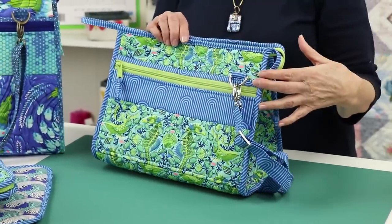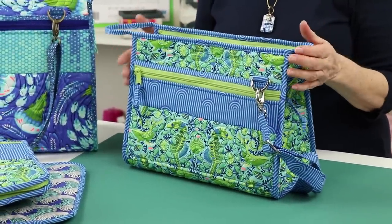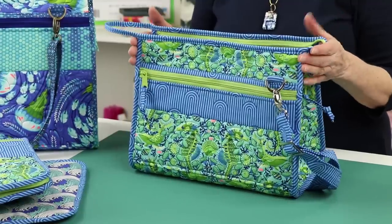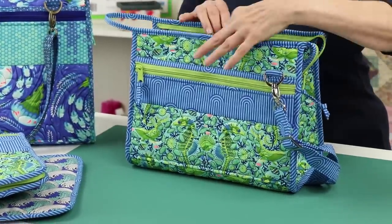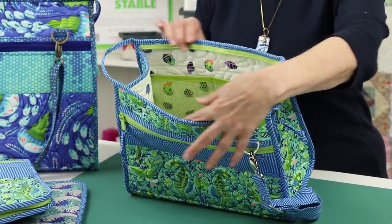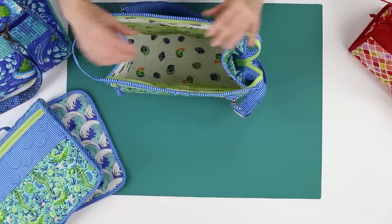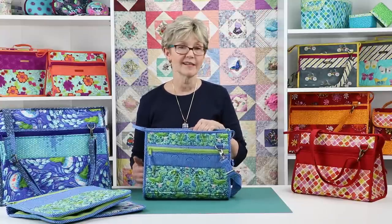A border adds interest to the front pocket and is the perfect spot for embellishment with brand tags, ribbon, embroidery, or decorative stitches. The inner pockets are made from mesh and bound with fold-over elastic, which gives great visibility for the contents as well as some extra stretch. The pattern includes instructions for dividing these mesh pockets into sections — feel free to customize the divisions to suit your needs.